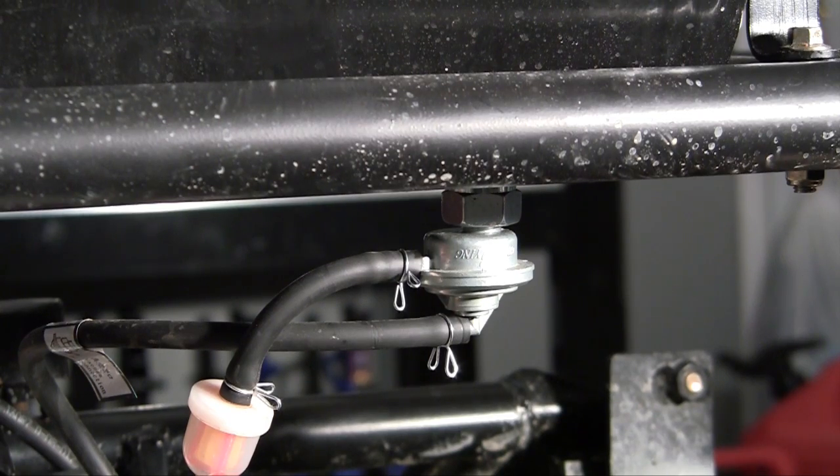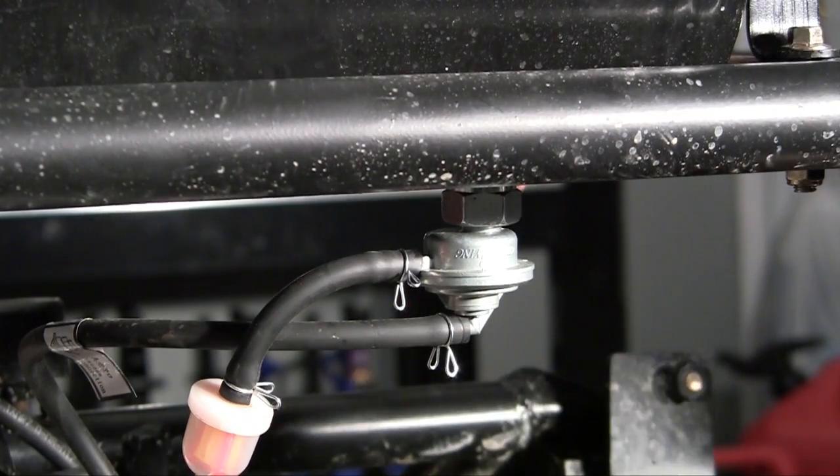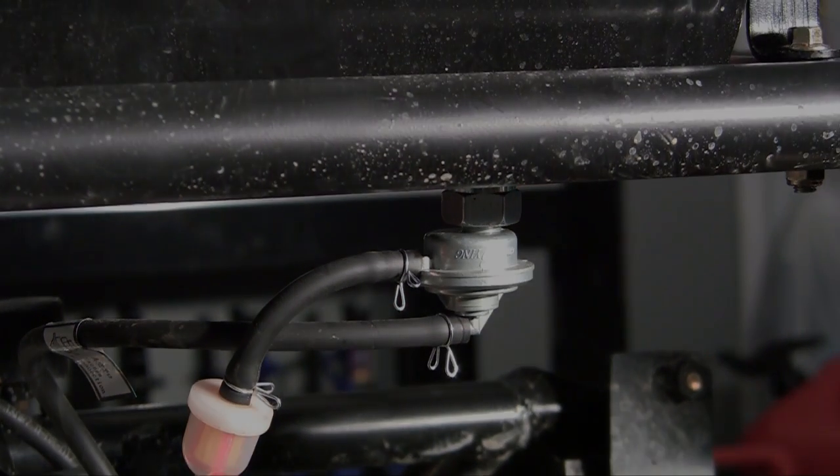Now, this gas tank is good to go. Fill it up with gas, make sure that you don't have any leaks, and you're ready to move on to the next step. That's it.